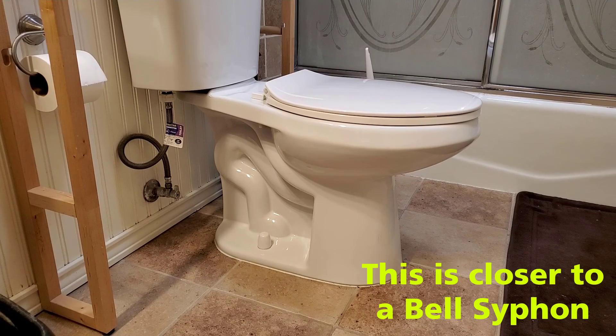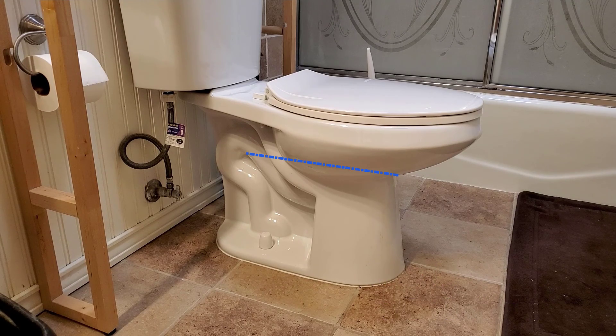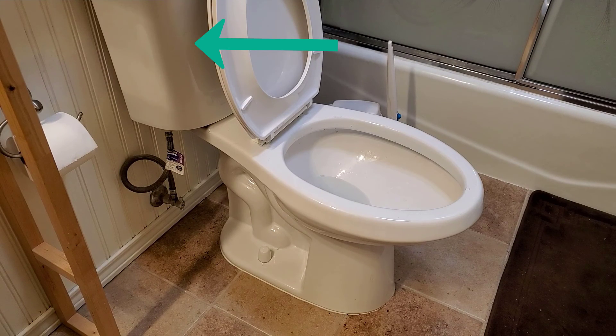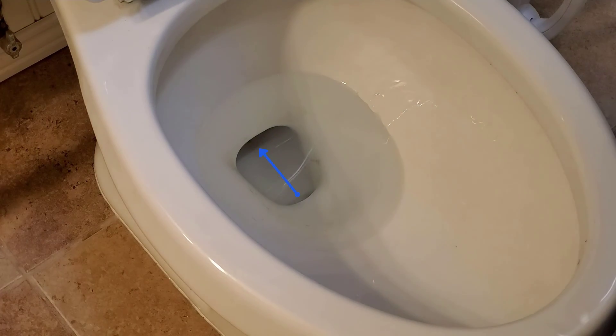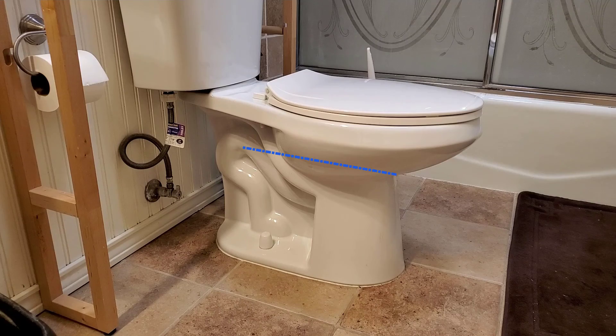Another area where you use siphons every day is your toilet. Typically your water level sits right here. On the drain side of your toilet in the back, you have water flowing over and then draining down. When you flush the toilet, a large amount of water gets drained from the upper tank and goes rushing into the bowl, or even straight below the bowl where there's a jet shooting back into the drain line. The rush of water causes the air to get lost, and a siphon is kicked on to pull all of the water quickly out of the bowl.